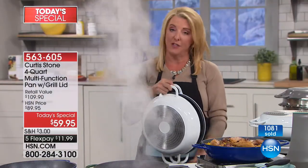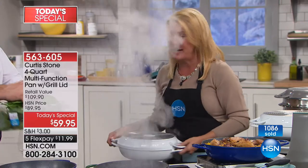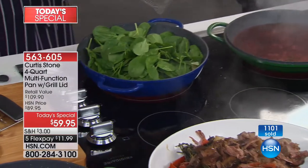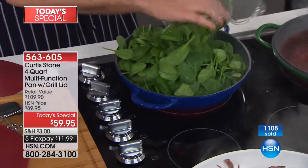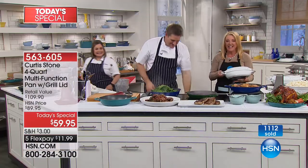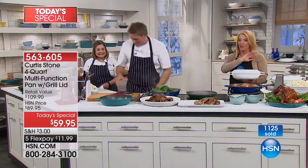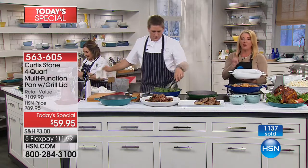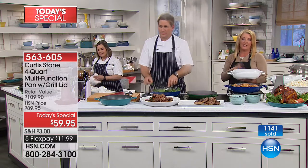I asked Chef and his entire team: will we have this again this year as today's special? And what did they say? No. Unfortunately not — we cannot do it again. This is a one-and-done. We're doing it today and when it's sold out, that's it. Almost 1,200 have been ordered and we're five minutes into the new day.